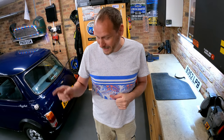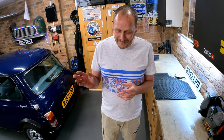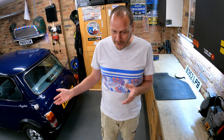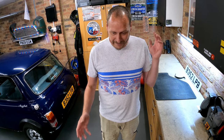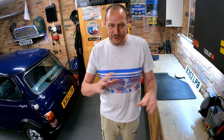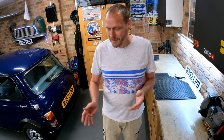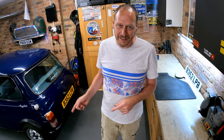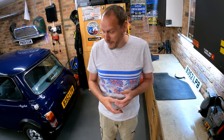Welcome back Mini enthusiasts! We're back on Project TARDIS after a little break. We had an episode on Project Sprout catching up on a few things. The floor mats really divided opinion - pretty much 50/50. Half the viewers loved the green floor mats for the contrast with the seats, and half said get rid of them and get black ones. I've got three Minis and I've just ordered plain black floor mats for TARDIS so I can swap them around.